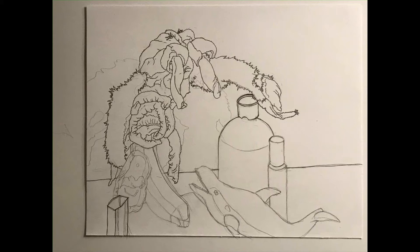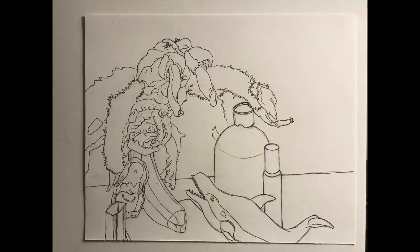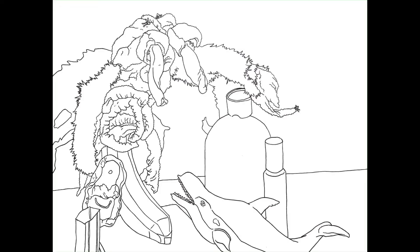Once I really studied what was in front of me, refined the gesture, and figured out those edges, I started adding pen — just a felt-tip pen with a similar width. There's the pen drawing compared to the still life. I kept working on it and then erased, taking away the pencil.